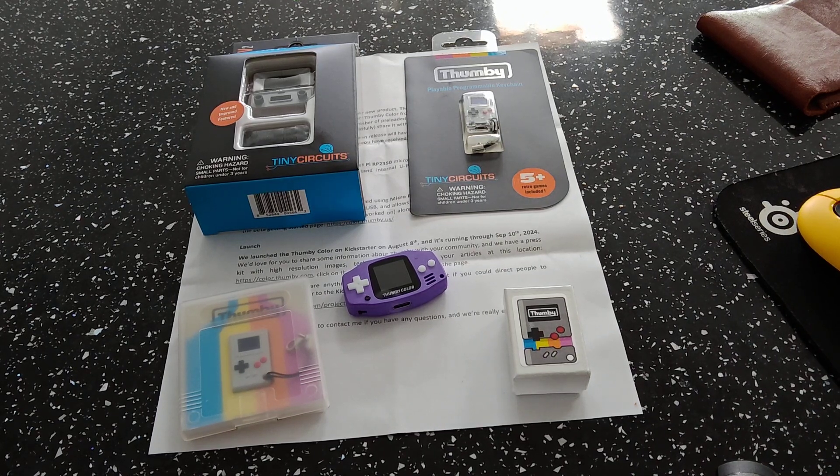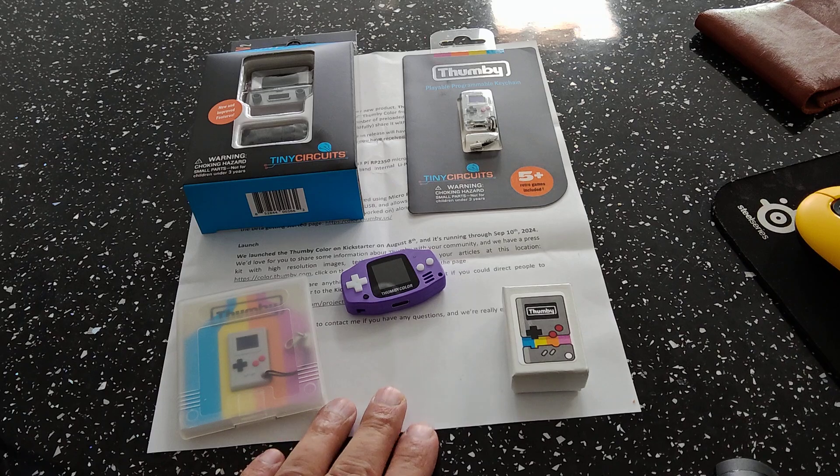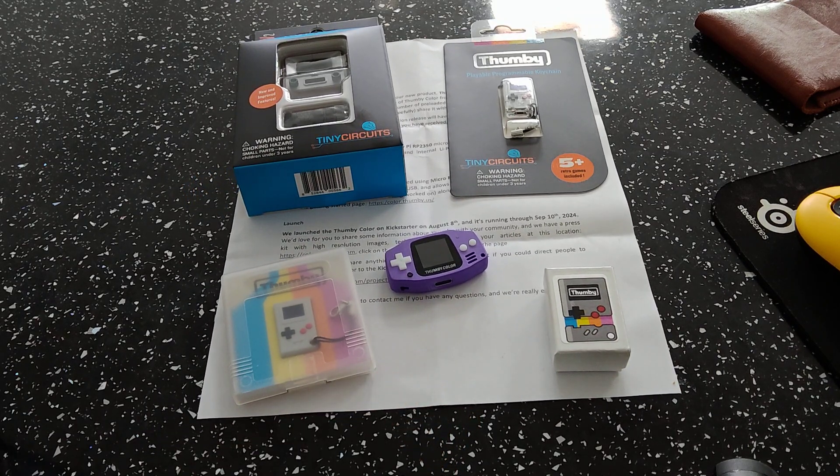Yes guys and welcome to RG Handhelds once again. Today we're checking out a new device. It's called the Thummy Color and it's so cute.